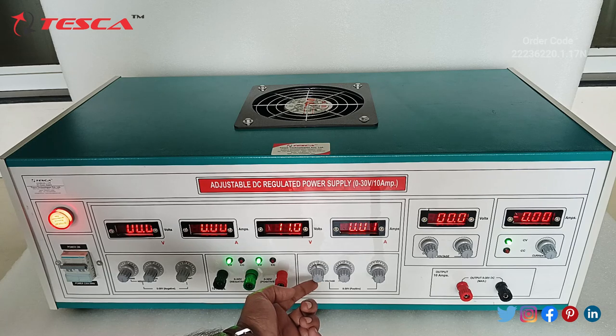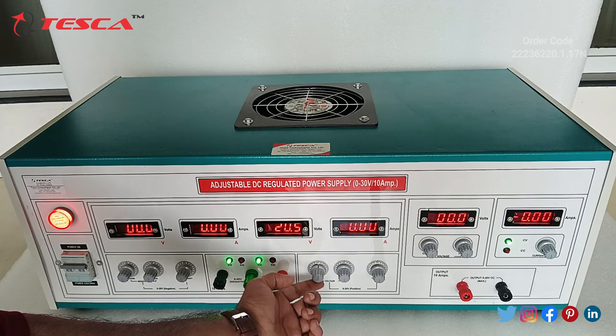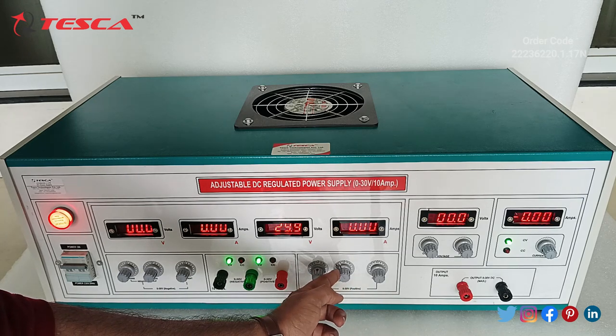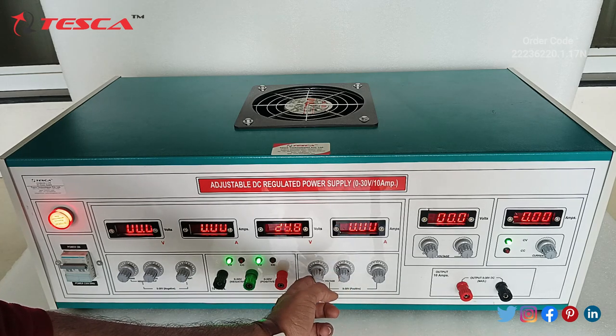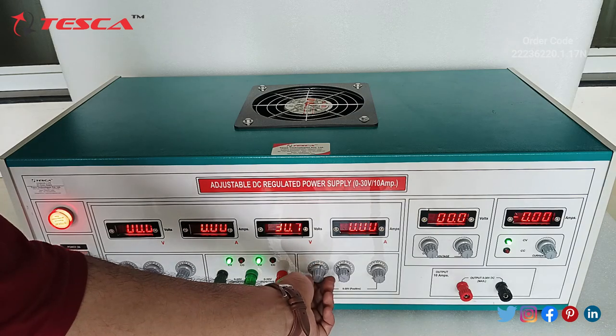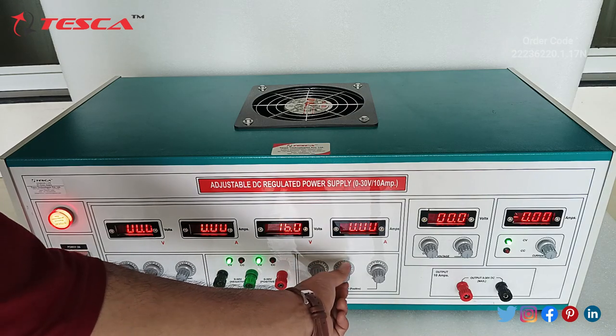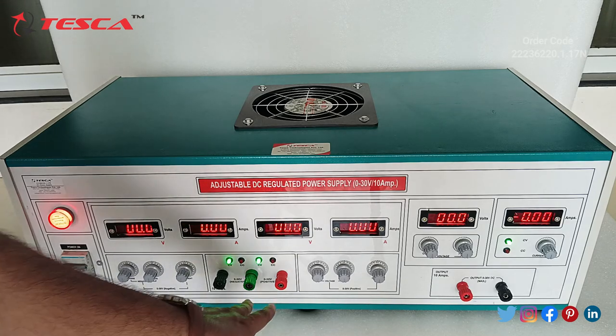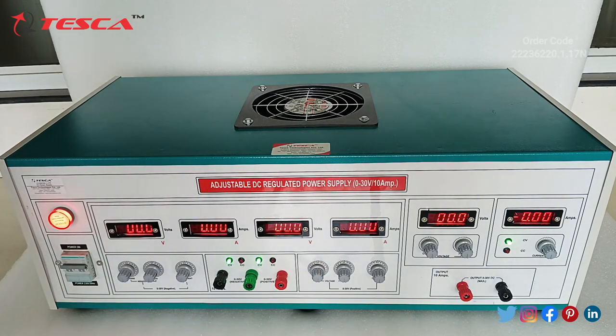As I am rotating this coarse pot in the clockwise direction the voltage increases, and we can use this fine pot to fine-tune the voltage output. The positive section is going up to 30.9V. Similarly, we have to take the output from this section, and when you connect the load at the output section we will get the ampere reading — the load can be resistive or any other kind.